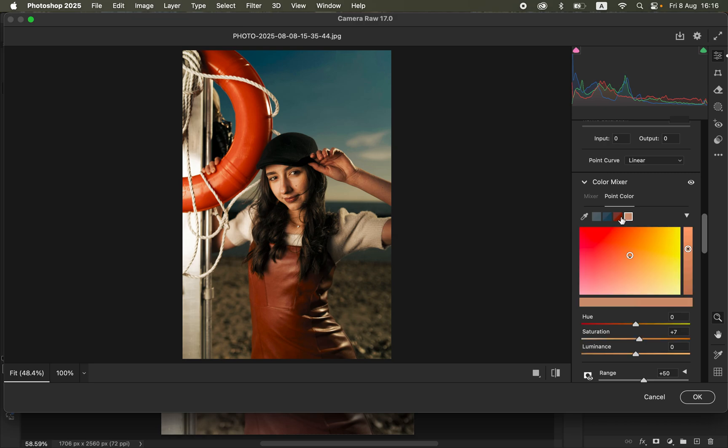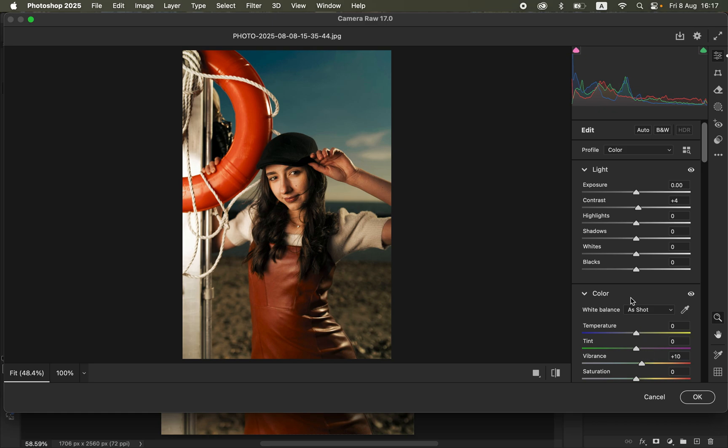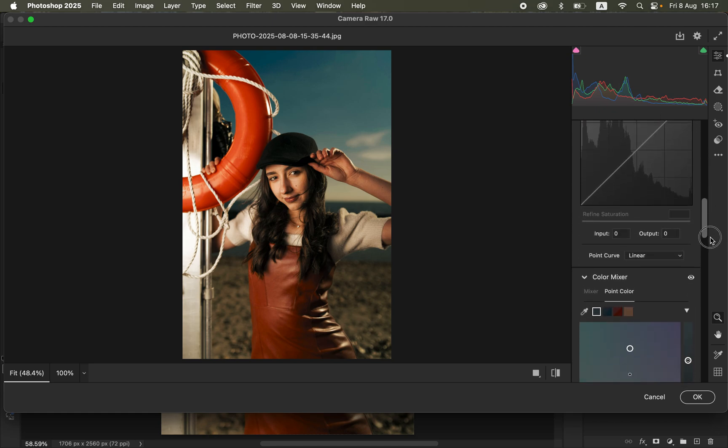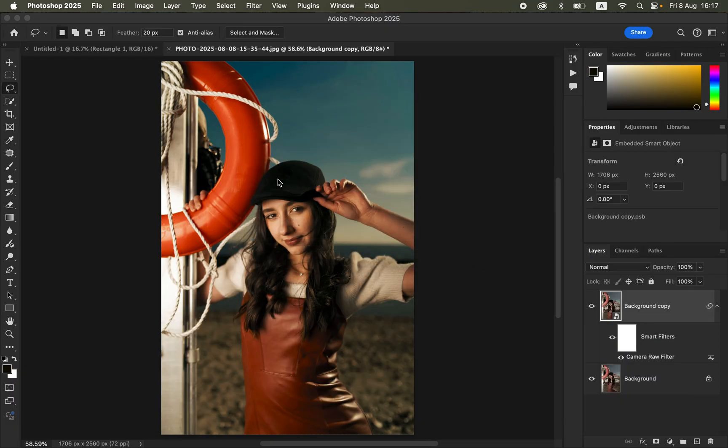In case you want to change any color you've sampled, click on it and play around with the Luminance and Hue values. I'll move the blues slightly towards the aquas. Once you're satisfied, click OK. The effects are placed into a Smart Filter layer, so if you want to change the values later, simply double-click the Camera Raw icon to bring back all the settings you applied.